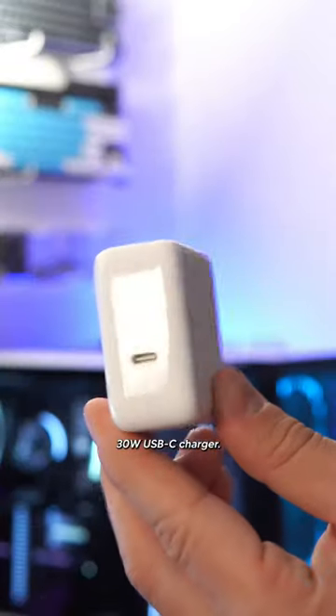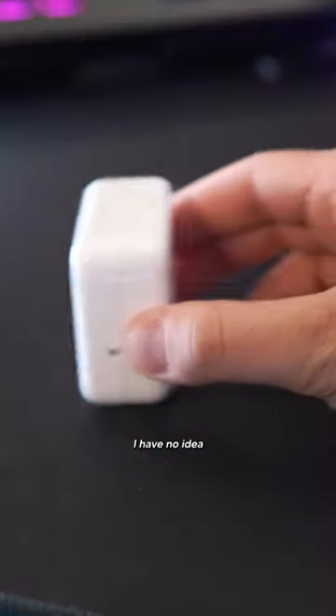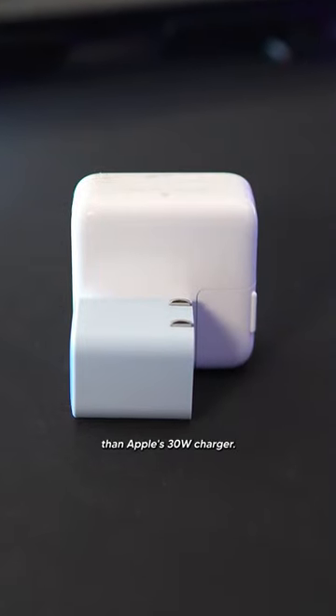This is a 30-watt USB-C charger, and this little thing is also a 30-watt USB-C charger. I have no idea what magic Anker is pulling here, but the new Nano 3 is nearly 70% smaller than Apple's 30-watt charger.